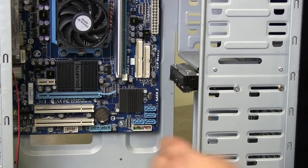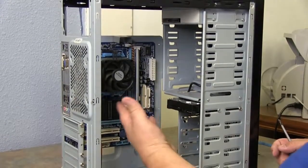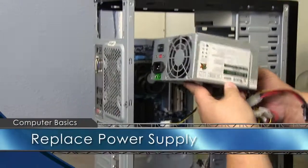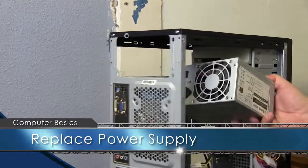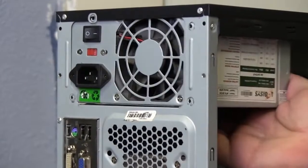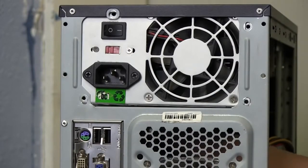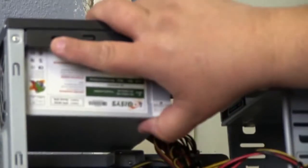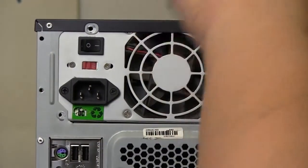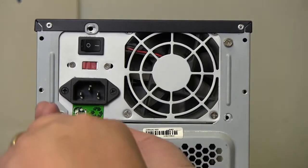Now that these two components are back in, we're going to add the power supply. I want to show you how everything plugs back into place. Take the power supply upside down, go in at an angle, turn it straight, and slide it forward. Match up your screw holes — most power supplies have a ledge on top underneath to help hold it in place. Line up the screw holes and screw the power supply back in. This one you want a little more snug than the rest since it carries all your power — make sure it doesn't come loose.